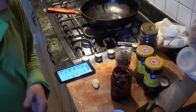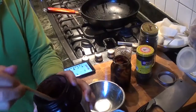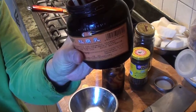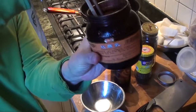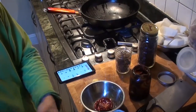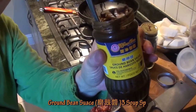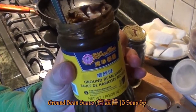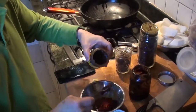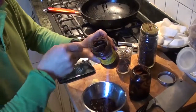Now we have to prepare what we're going to put in to make the beef. We need 20 cubes of the red bean curd, like this. One cube of bean sauce — this is the bean sauce, like this. We'll measure three tablespoons: one, two, three.